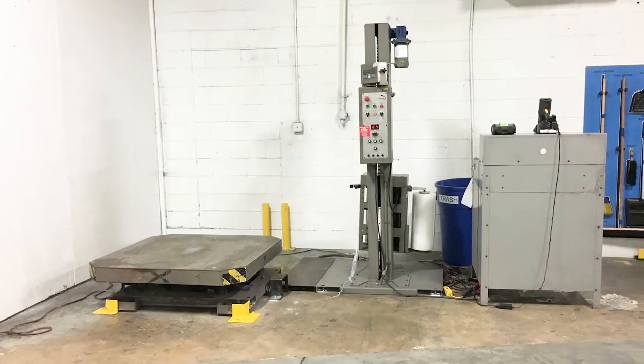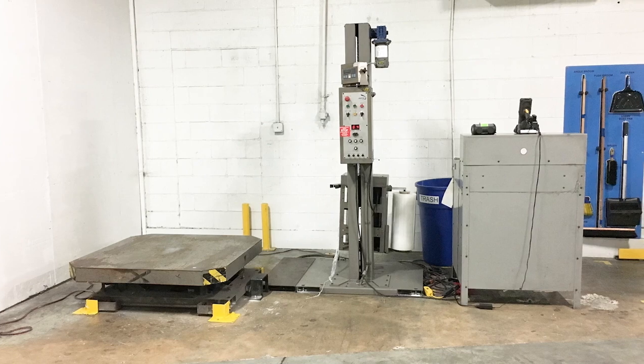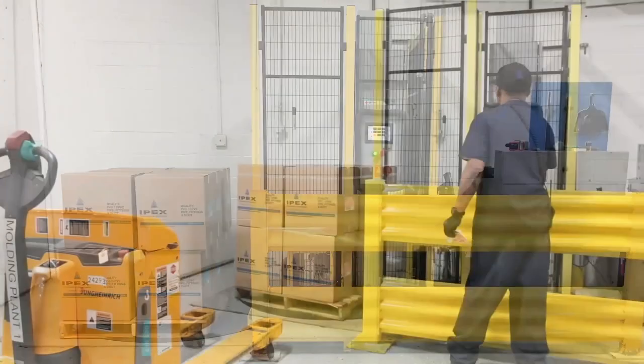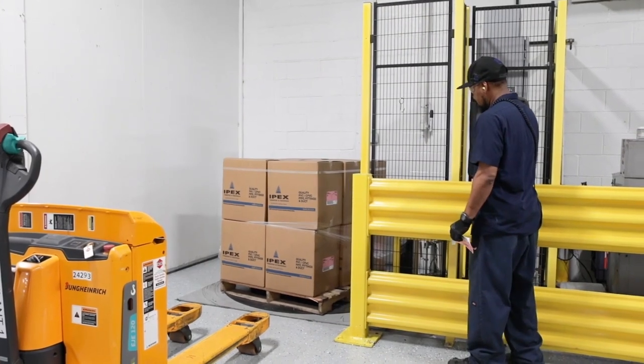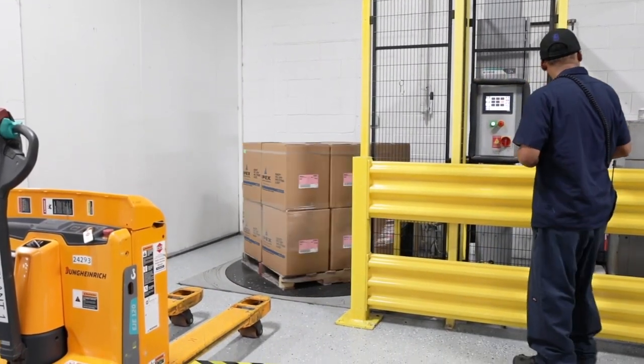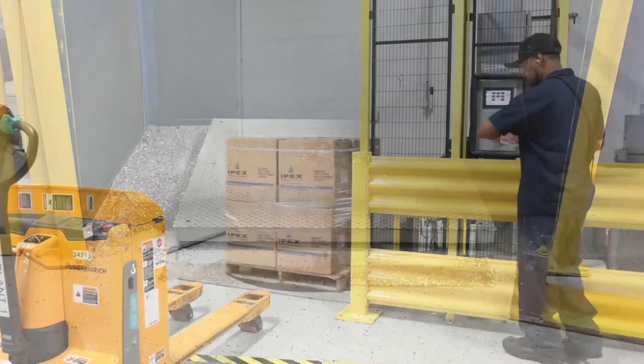We had to move the product around on the pallet. The problem with the wrapping station was it was two feet up off the ground, so the solution was to get a lower profile machine. We actually dropped that into the floor — we cut the concrete floor, put it in the floor, so you drive right onto it flush.